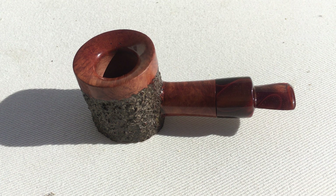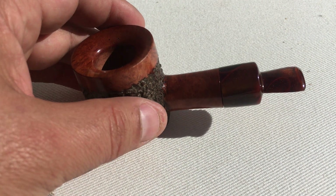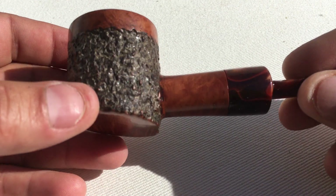Hello YouTube, YTPC Jordan here, introducing the mini poker. It's a canted standing poker, four inches long, three-quarter bowl inch, 1.2 or 1.1 inch bowl depth, semi smooth and semi rusticated.